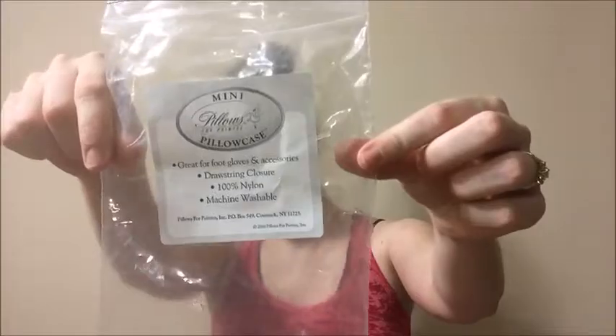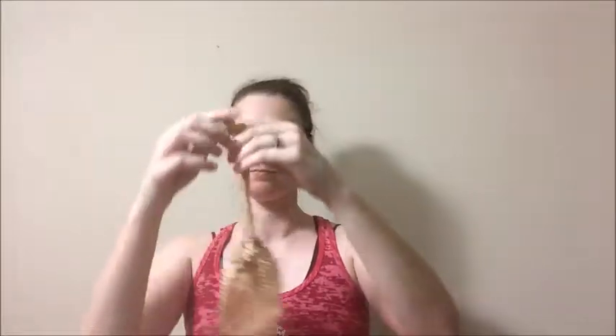This month, the bag is a mesh bag for your toe pads by Pillows for Pointe. You can put your toe pads, your spacers, or if you're like me, your paper towels.